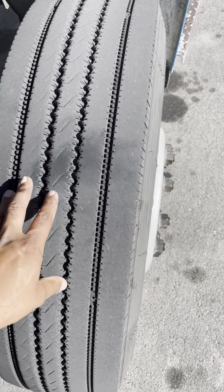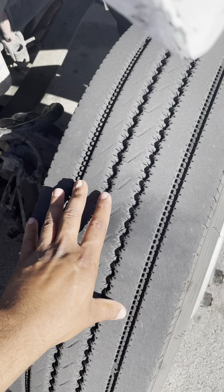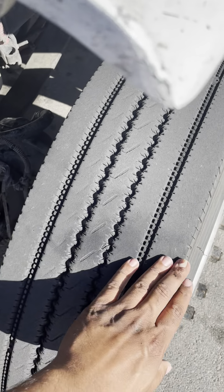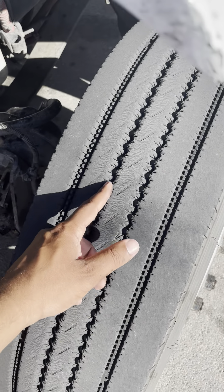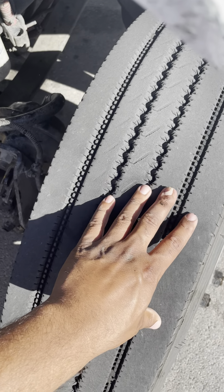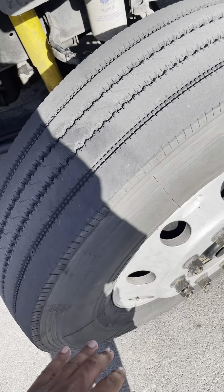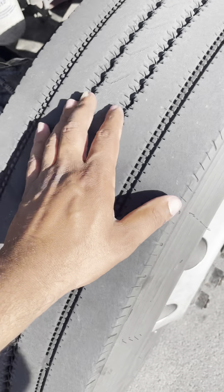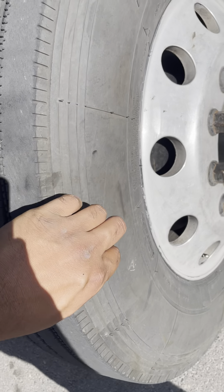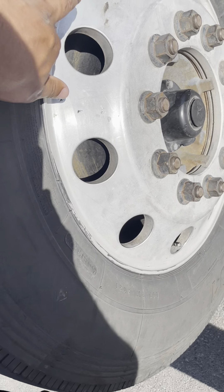Now we come to our tire. I have even tread wear, there's no cuts, no bubbles, no leaks in my tire tread. The grooves are always clean. My tire tread depth is not less than four thirty-seconds of an inch. My sidewalls on both sides have no cuts, no bubbles, no leaks, no tread separation. And my tire is properly seated on the rim.